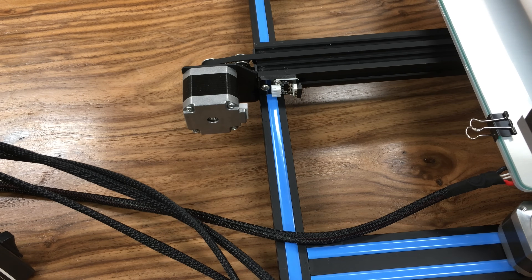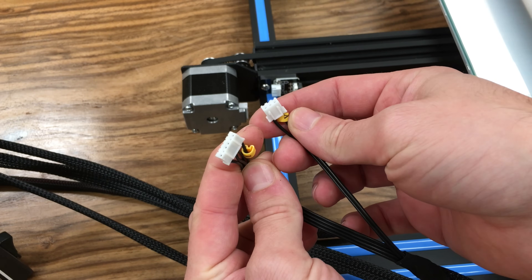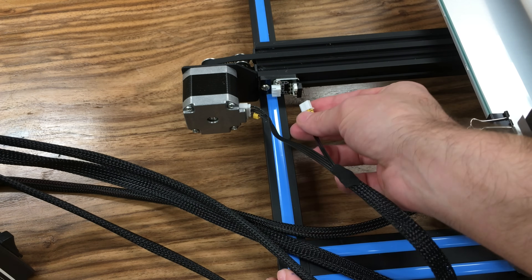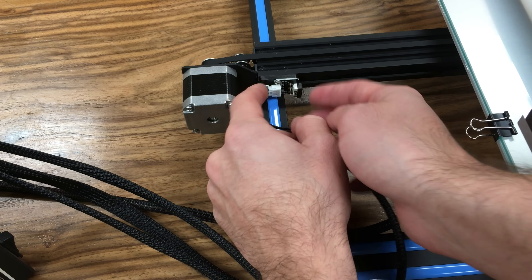What we are going to do is to connect the last limit switch and the last motor, which are the Y axis limit switch and Y axis motor connection. Let's connect our motor first — Y axis motor connection is done. And this is the limit switch — Y axis limit switch connection is done too.